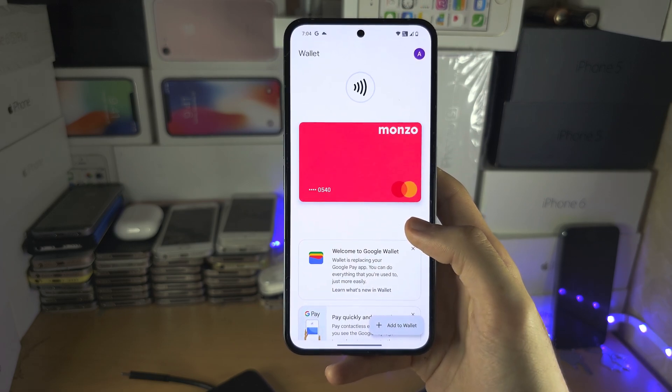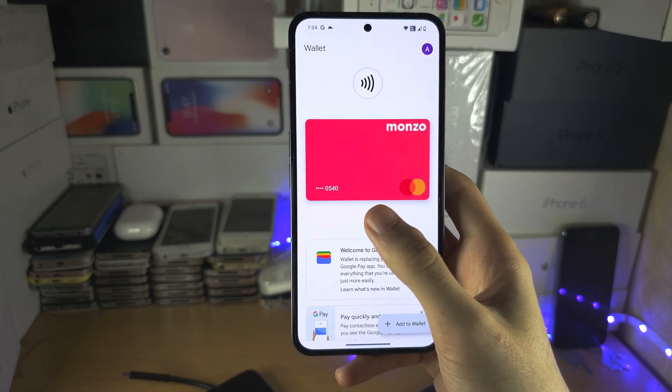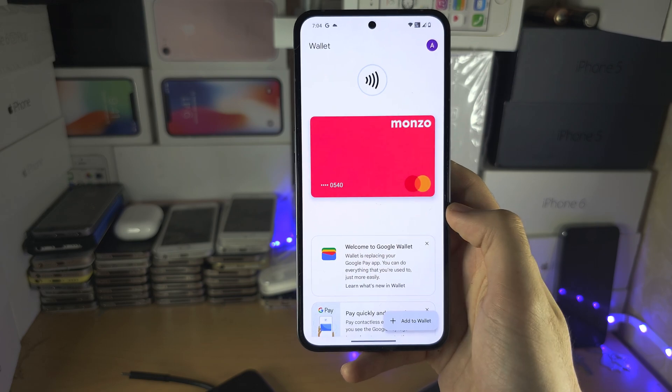You should see your card added. If you don't, there will be a screen which says add payment method or explore payment method. Just add your card then.